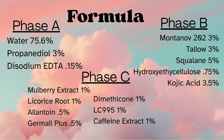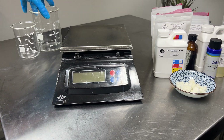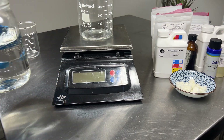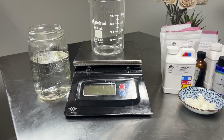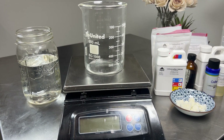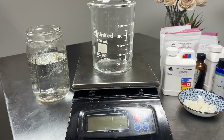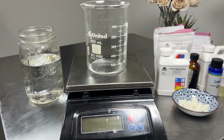Kojic acid dipalmitate can actually go in the B phase with the oils, as it can sometimes not break down very well in the C phase. It's not heat sensitive, so it will be fine in the B phase. I put it in the C phase because I wasn't really thinking, but it didn't impact the formula too much — it can leave tiny little crystal flakes on the skin when not fully broken down. It's not irritating, just a purely aesthetic thing. I did a 285 gram batch. You don't have to use all the extras — if you want a simple hydrating serum, you can remove the silicones, the vitamin C, the kojic acid, and just add whatever percentage you take away back to the water phase.